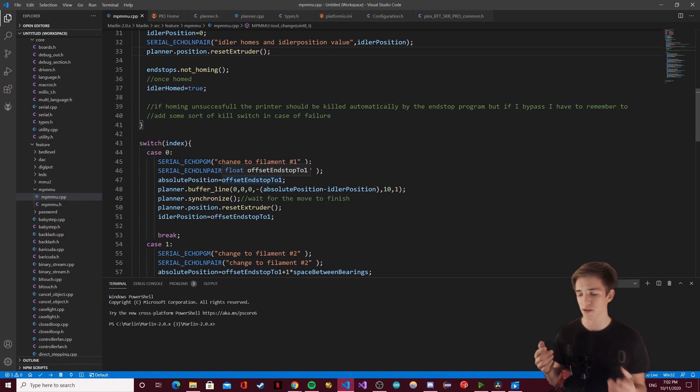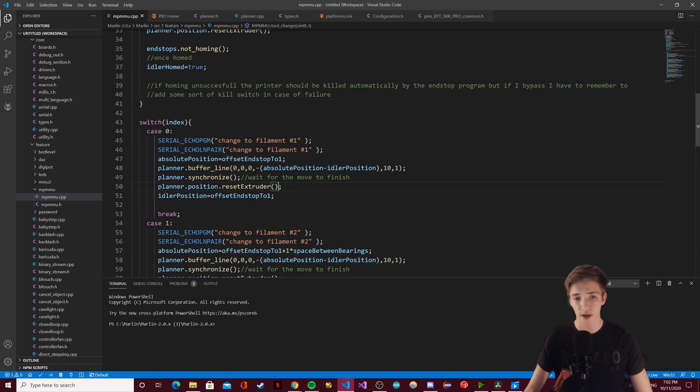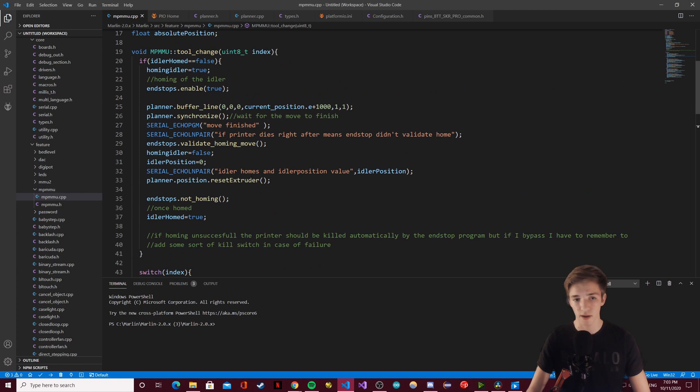You might think this will have an impact on performance, but when you look at an entire print, this reset_extruder method is going to be called very rarely because you're not going to change tools often relative to all other method calls. It also helps me switch extruders easily without having to worry about resetting the old position. I reset the position every time I want to do a move specific to my code, then let Marlin do whatever it wants with the extruder position after that for regular print moves.